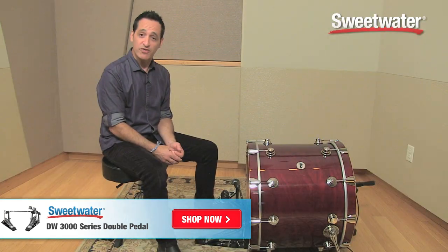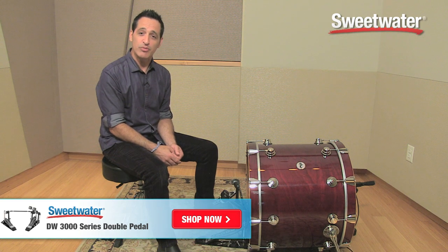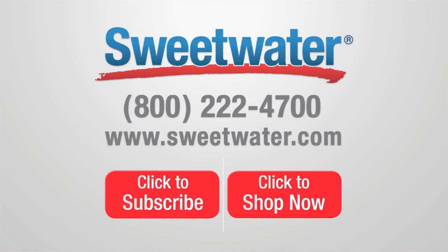This is a really, really great feeling double kick drum pedal. If you need any more information about this pedal or any other DW product, contact your Sweetwater sales engineer. We'll see you next time.